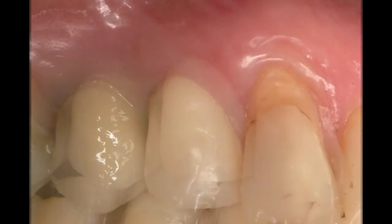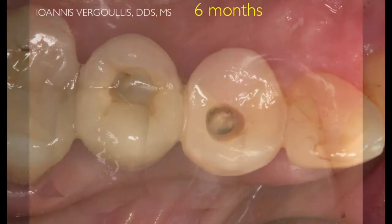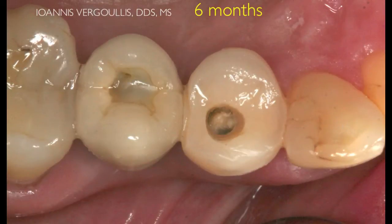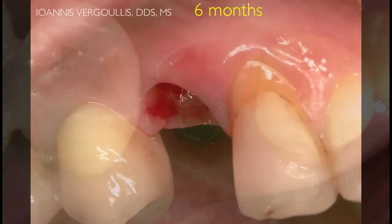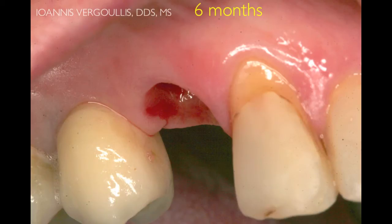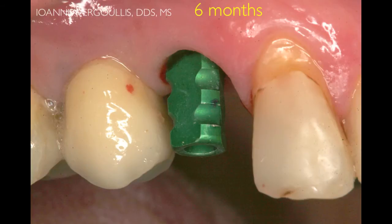Six months later, we can proceed with the fabrication of the final crown, so we will remove the temporary crown and take a new impression in order to fabricate the final crown. As you can see, we have been able to create a nice soft tissue profile. The presence of bleeding indicates the presence of hemidesmosomes, thus attachment of the soft tissue around the temporary crown.